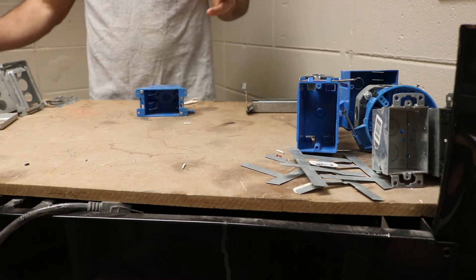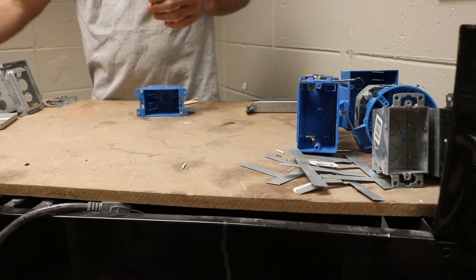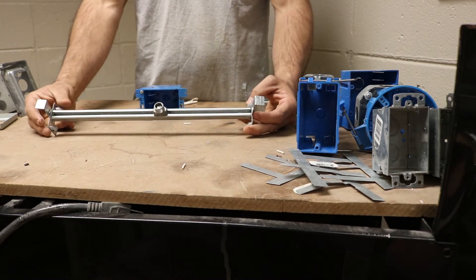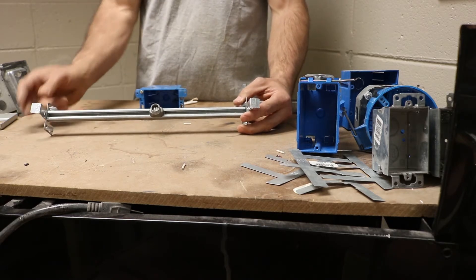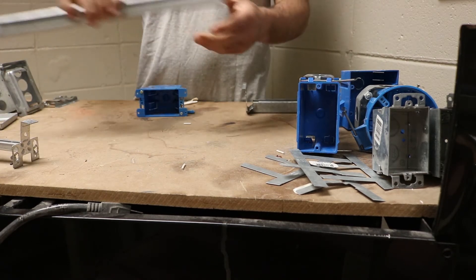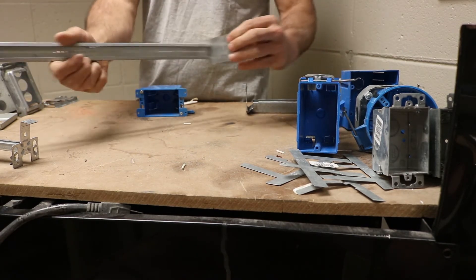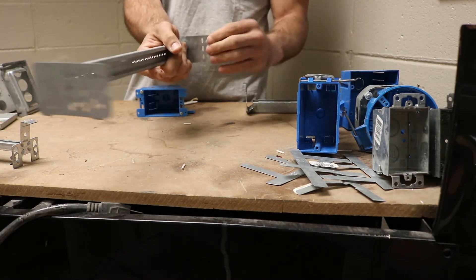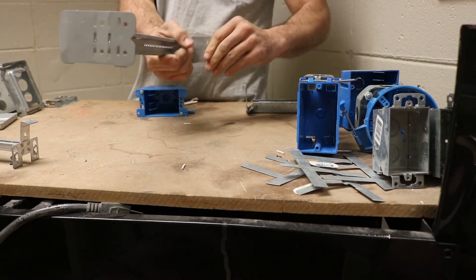Lastly, mounting hardware. There are all kinds of different mounting hardware depending on if you're going to a stud. This would be for a light box — if you're mounting it in between two ceiling joists, you could use this bracket. Depending on the depth of your studs or the depth of your box, you can adjust it by bending these little tabs right here. So depending on your box depth, you can adjust it with those tabs.